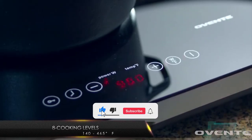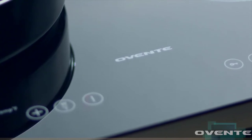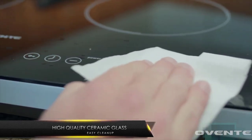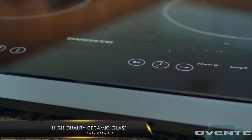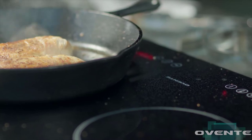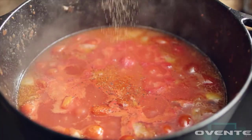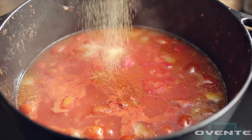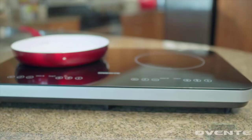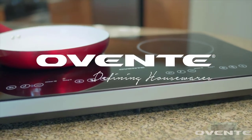Our eight variable cooking levels with touch controls ensure you always have the right temperature. Our high-quality ceramic glass top surface makes cleanup a breeze. As for what to cook — we'll leave that up to you. Ovente, defining housewares.